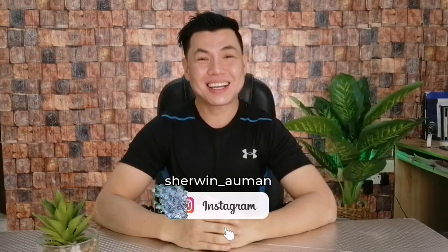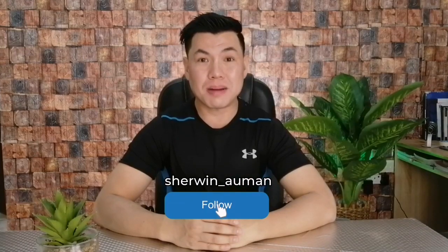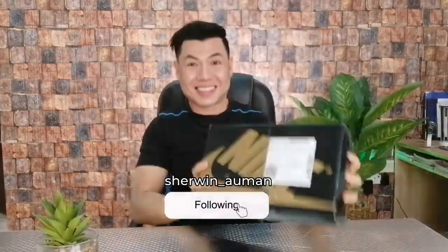Hey awesome people, this is Sherman. Welcome back to my channel. In this video, we are going to unbox and review this pair of shoes — Nike Air Max running shoes.